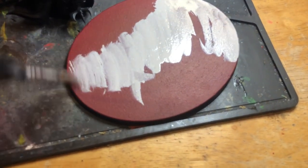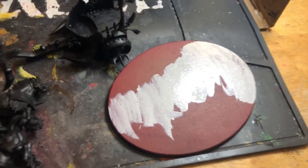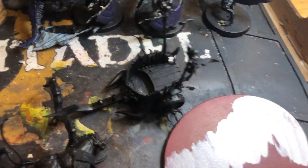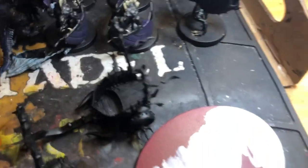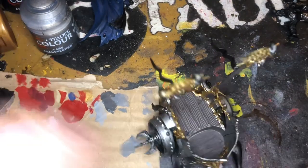Once we do that we'll move on. With the base of the Chariot we're going to take some dry brush and very similarly just start dry brushing the base. Here we have the main body of the Chariot which I have covered in the Lid Belcher.